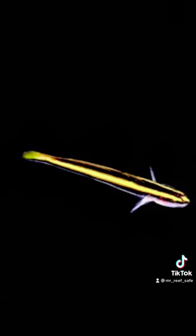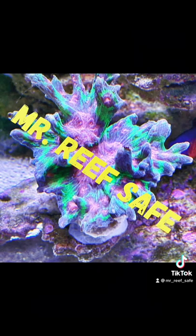Note: this fish will not stop a parasitic outbreak in an aquarium. This is Bob, a.k.a. MrReefSafe, and this has been a Spotlight on the Yellow Line Goby.